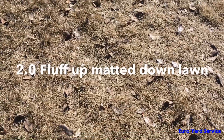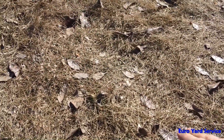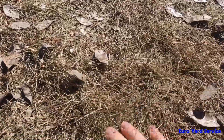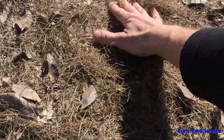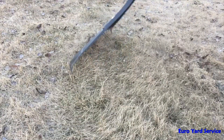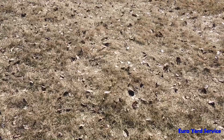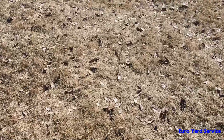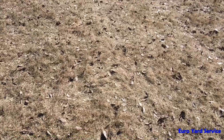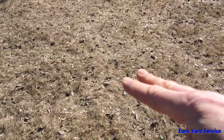Here you can see the lawn is kind of matted down. What you can do is grab a rake and just rake it up, fluff it up, so we get some proper air circulation in between the grass blades and down to the root system. Once you put down fertilizer and even the rain that comes in spring, if you fluff it up, it can go right into the soil system and down to the roots where it's actually needed.